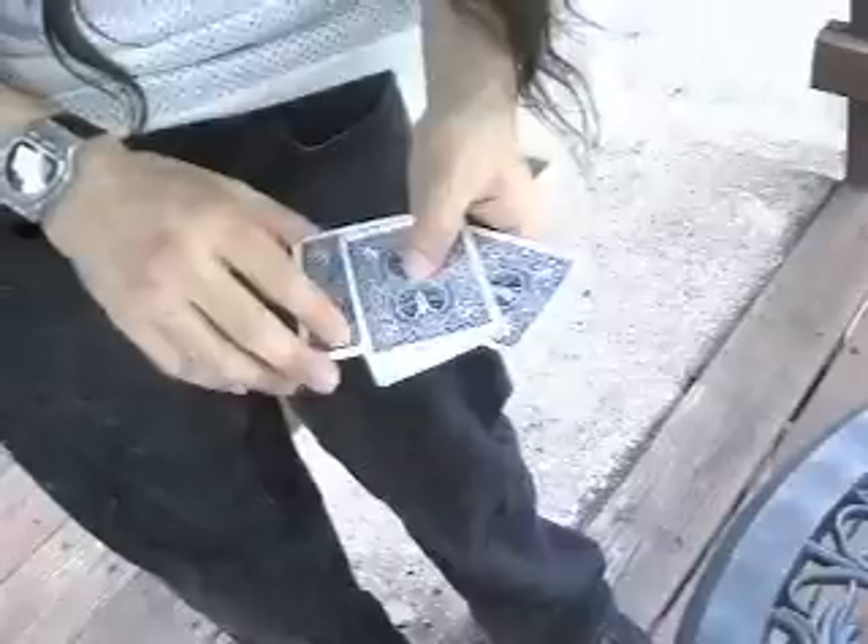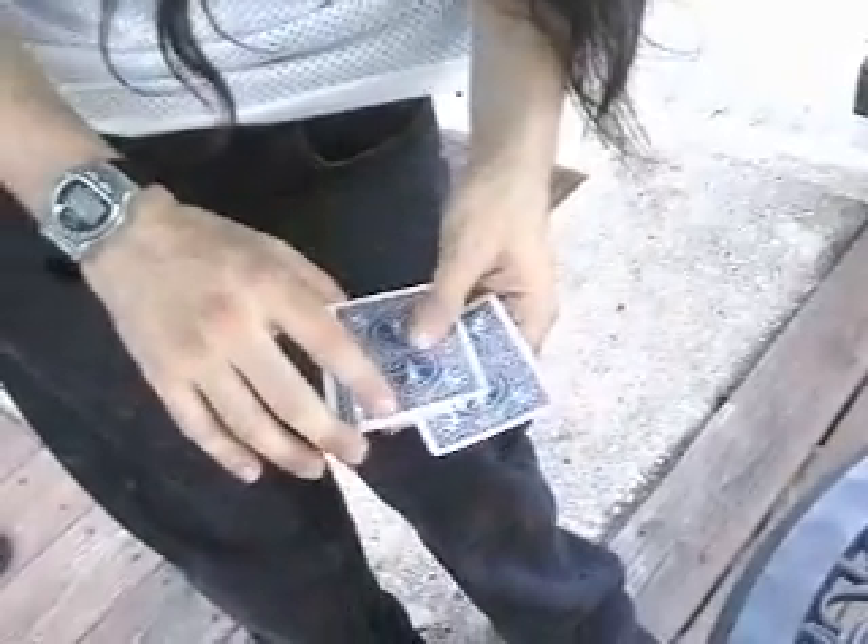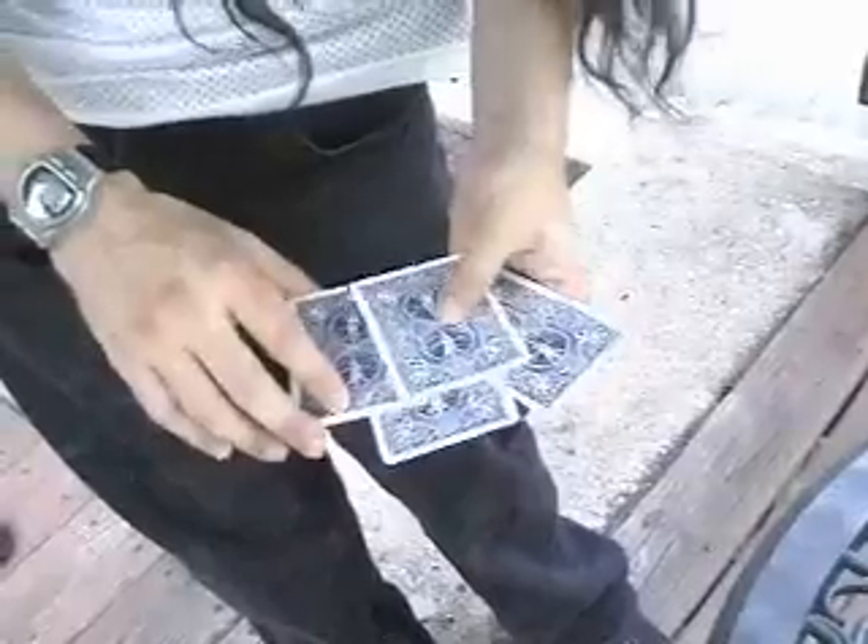Last one's always the hardest, especially if it is the ace of spades. I wave my hand. And that's all four aces face down.